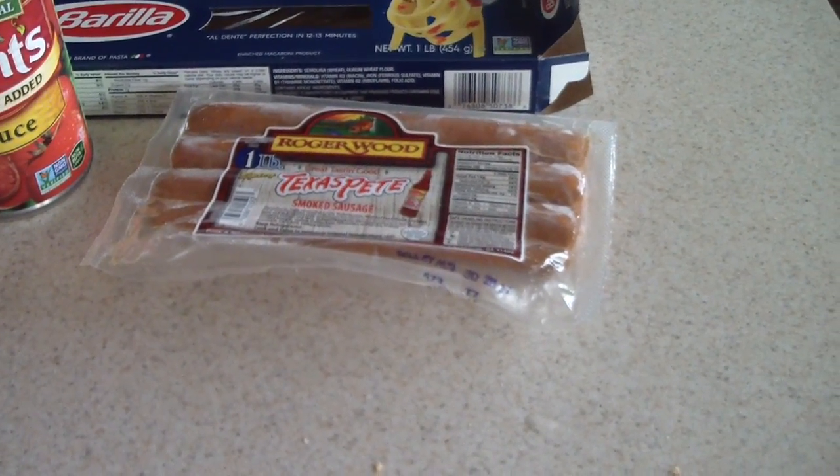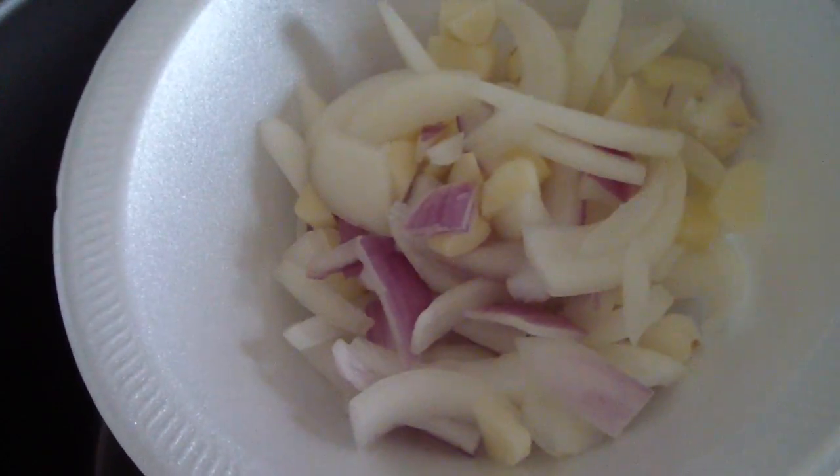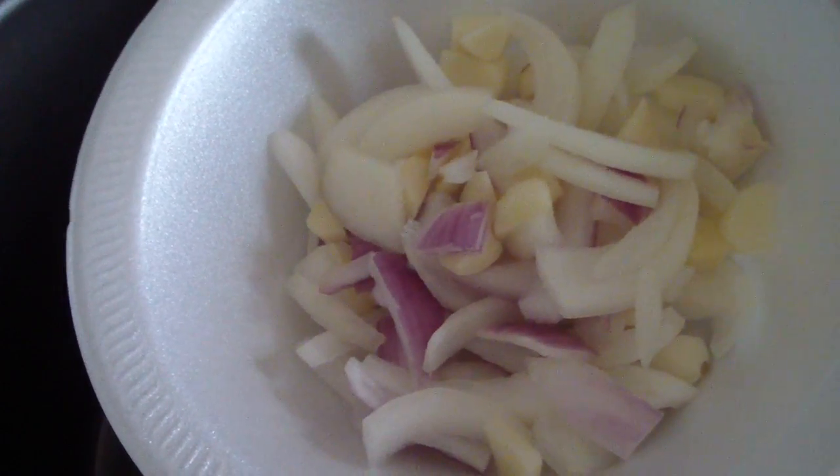All right, let's get started. I'm gonna put some oil in the inner pot — make sure it gets everywhere. Then I'm gonna dump my onions in there: some red onions, half of a regular onion, and three cloves of garlic chopped up.